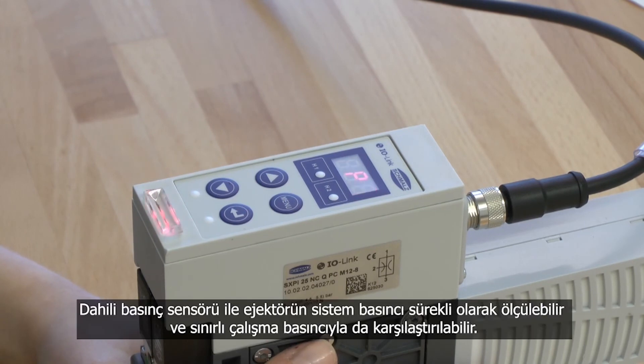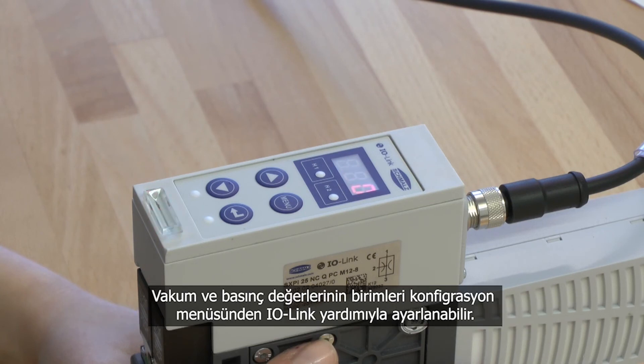With an integrated pressure sensor, the system pressure of the ejector can be continuously measured and compared to the limited operation pressure. The unit for the vacuum and pressure value can be set in the configuration menu or with the help of IO-Link.